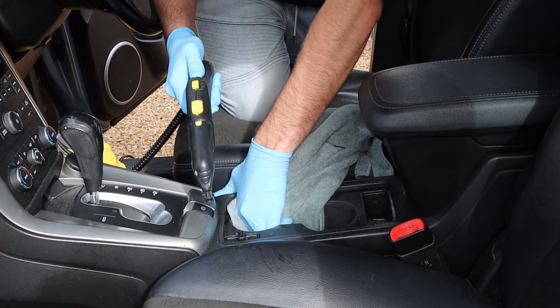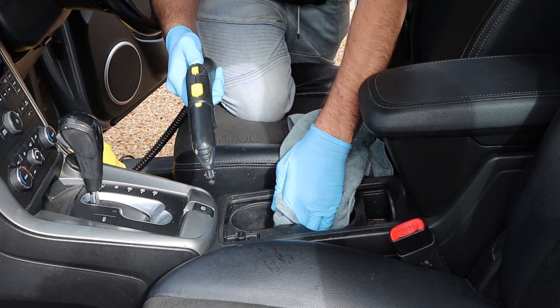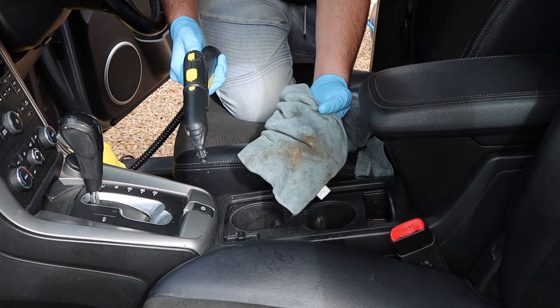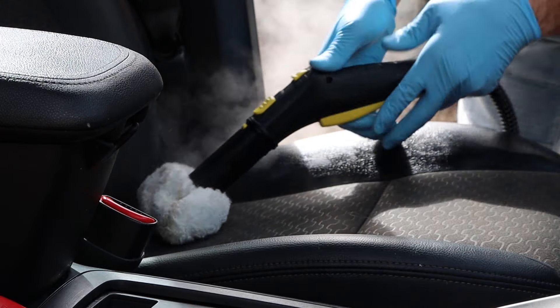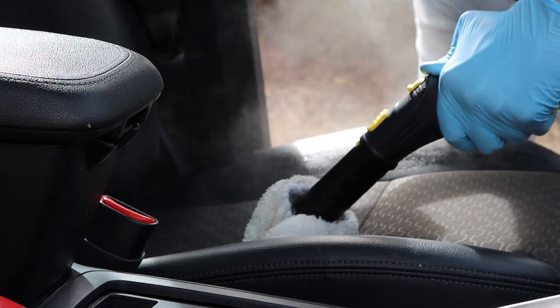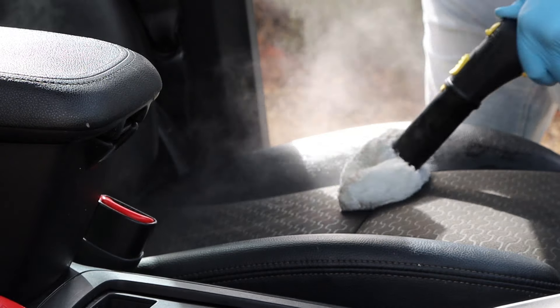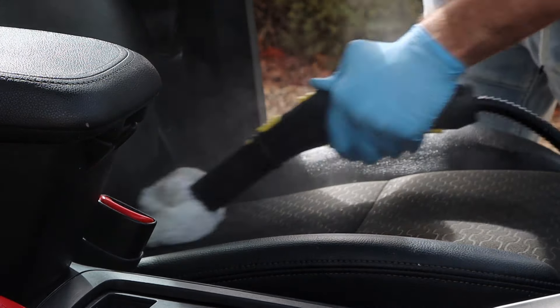It was making short work of in and around the cup holders, door handles and buttons. These spots can be at times tricky to agitate and wipe dry. The SC2 also helped lift stains from the seats and vinyl surfaces without completely drenching the fabric. It's a cold day today and having the time for the seats to dry wasn't an option, which is why using steam was far superior.